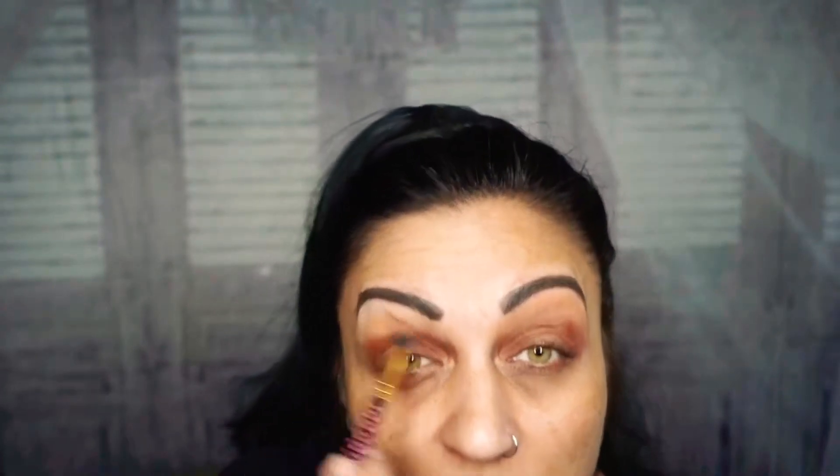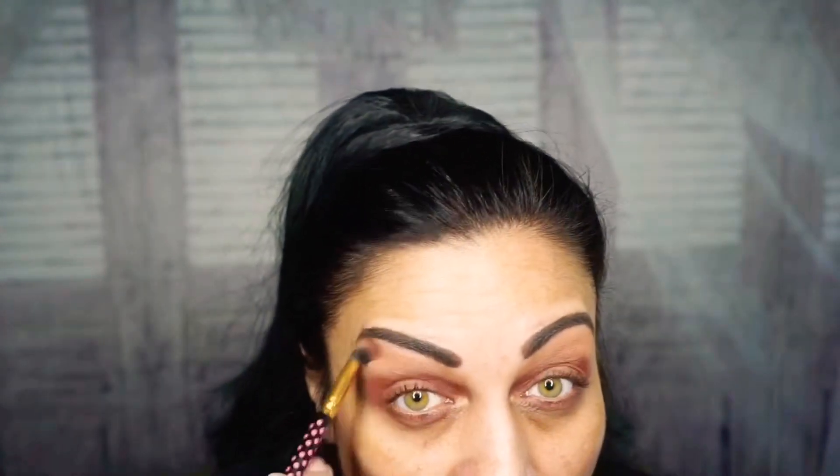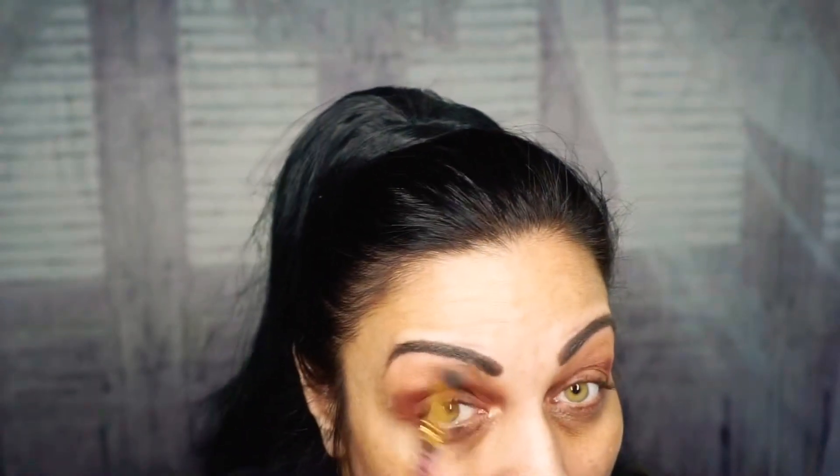We're going to do the face last — just the eyes first. This is going into the crease. Next I'm going with the color Sand and I'm going to pop that right under the brow bone. Hopefully you guys can see — I have a mirror under my camera so you can see what I'm doing. I already did my eyebrows so we don't need to mess with that too much. With that same Cinnamon color in my crease, I'm going to mix that with a little bit of black and do the outer corners of my eyes.